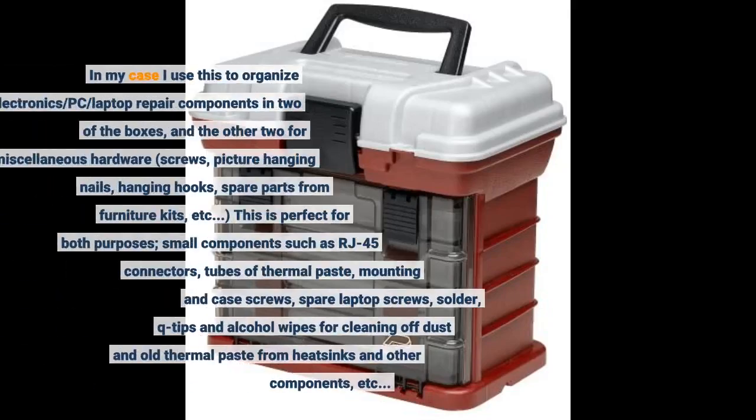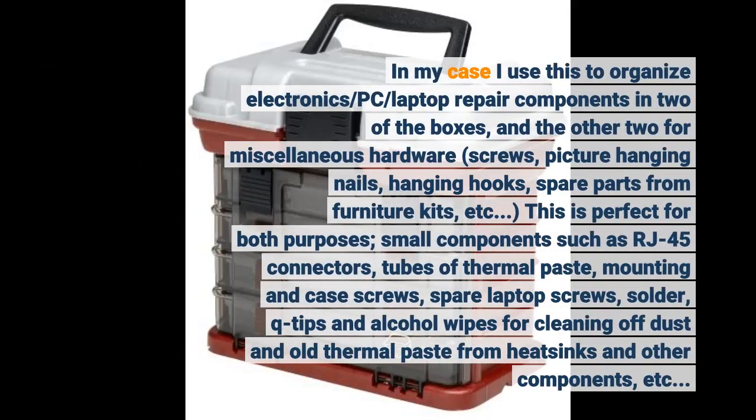In my case I use this to organize electronics, PC and laptop repair components in two of the boxes, and the other two for miscellaneous hardware: screws, picture hanging nails, hanging hooks, spare parts from furniture kits, etc.